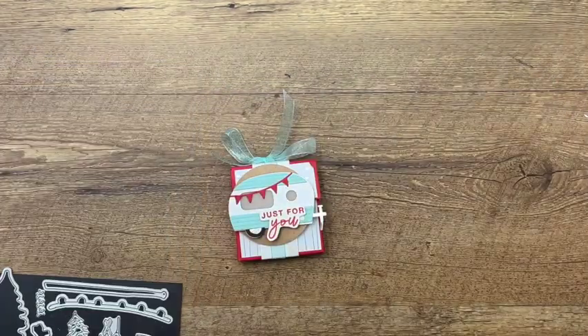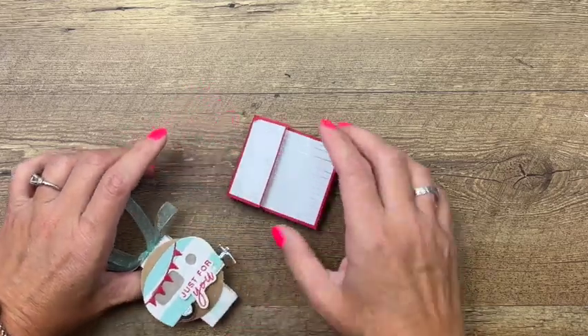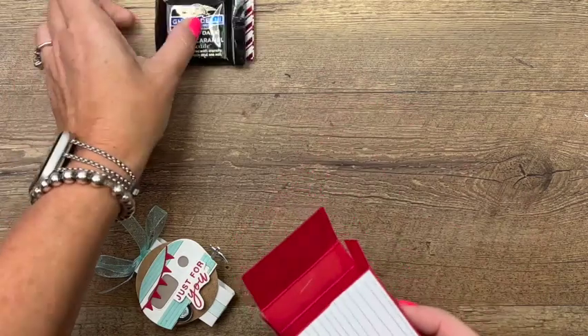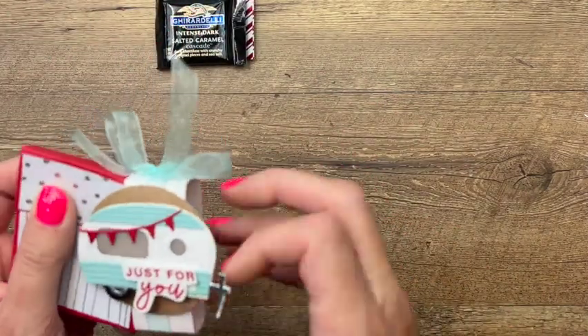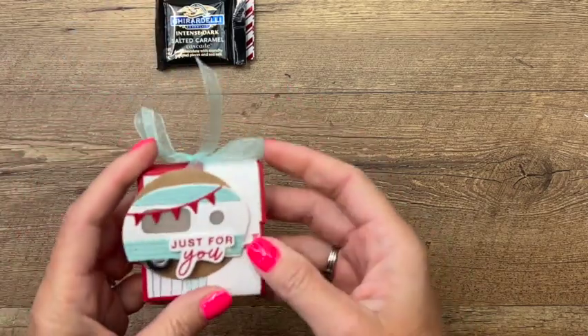Let's look at this treat box — let me show you how it opens. It has a little belly band that slides off, and inside: Ghirardelli. Everybody loves Ghirardelli at Christmas time; they feel a little fancy. This little belly band slides right on and holds our box together.